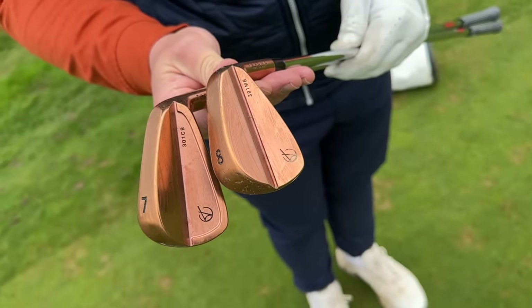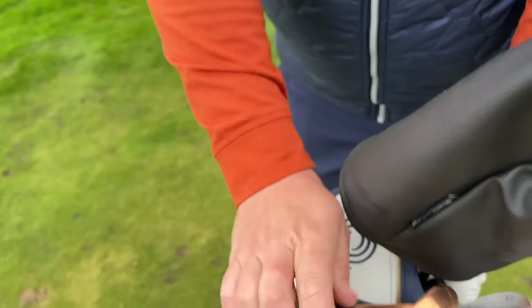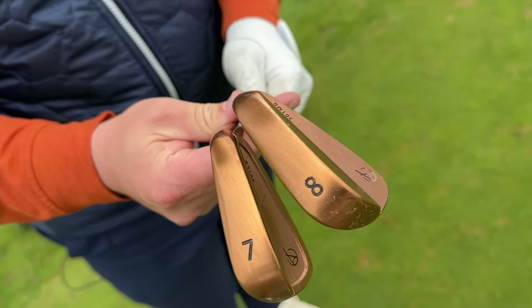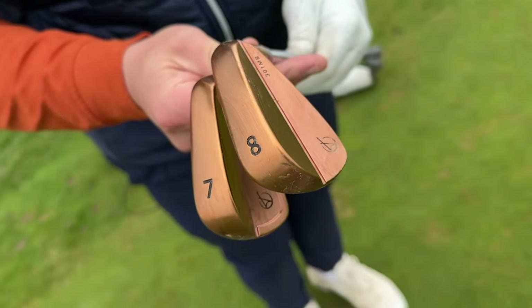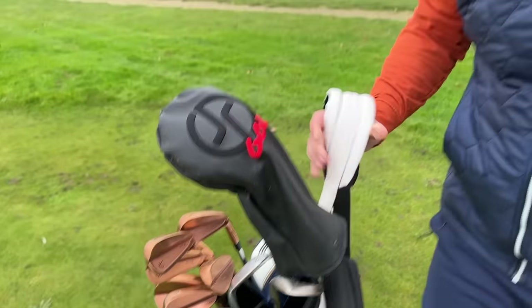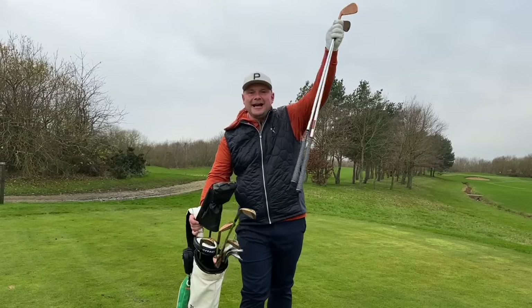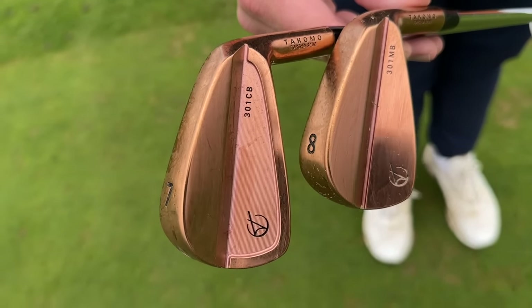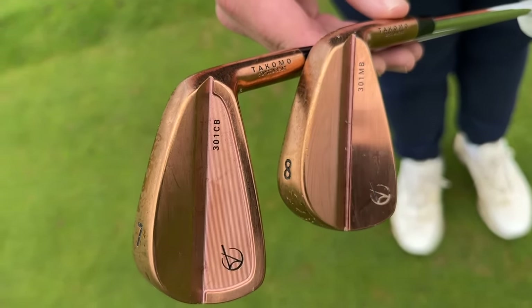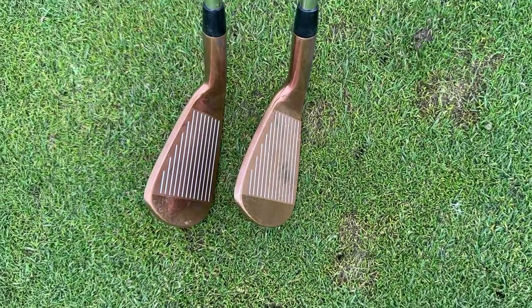Let's talk mid-irons — CB and MB combined. We're going to jump in the studio and show you how far these irons go and what spin rates we get. One big thing people mention is the bag appeal. At the driving range or playing golf — even at Cedar Lodge at the Swag event — people are saying 'what are those irons?' I can't tell you a better looking set of irons I've ever seen. They look absolutely gorgeous.